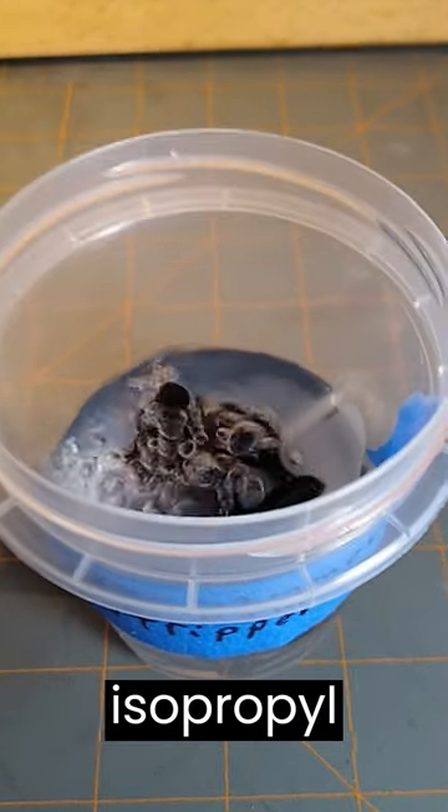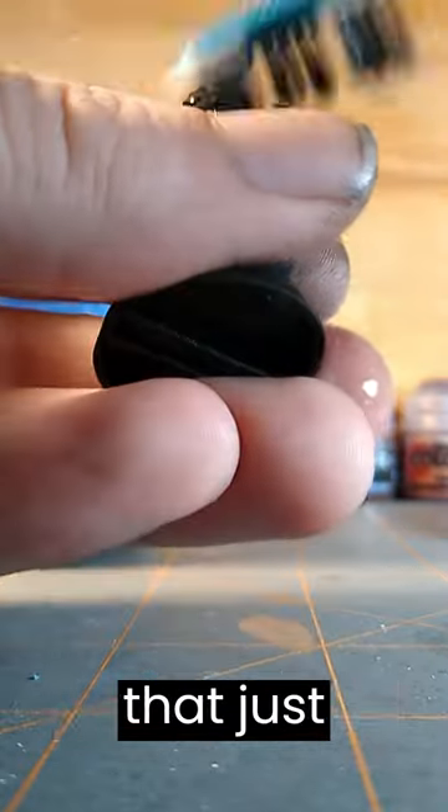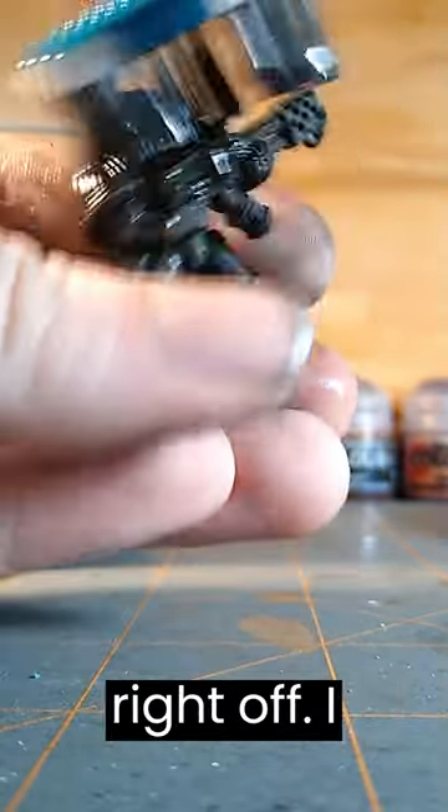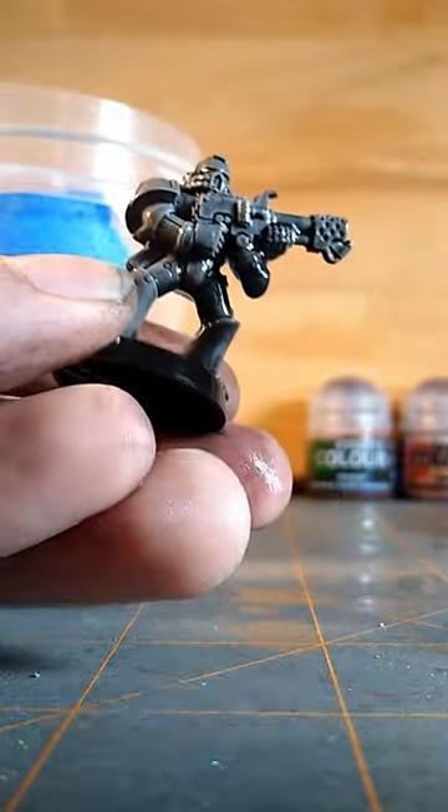I used 90% isopropyl alcohol and let the mini sit for an hour, but the longer the better. After that, just brush it down and the paint will come right off. I learned to keep the brush saturated with alcohol the whole time — it helps a lot.